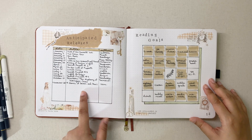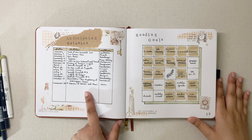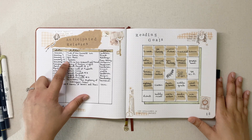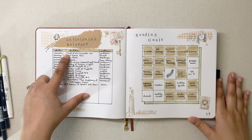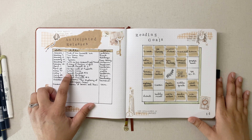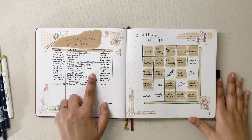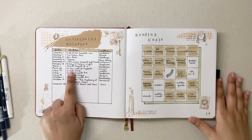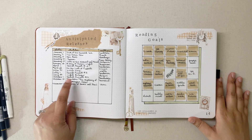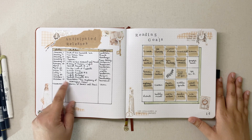I did make an anticipated releases page, but honestly after I filled it out I haven't looked at it since. I've read Tress of the Emerald Sea, I put the Brandon Sanderson Secret Project books on here, I bought Spare, I bought The Stolen Heir, and I'm really excited for In the Lives of Puppets by T.J. Klune and the fourth Morrigan Crow book.